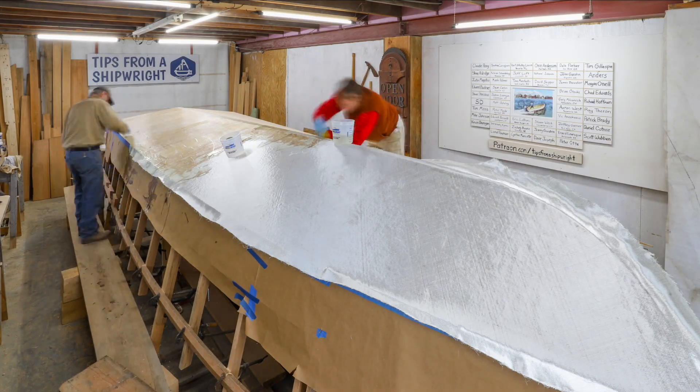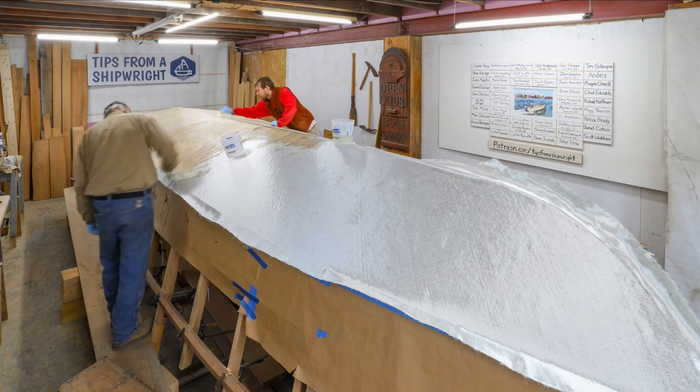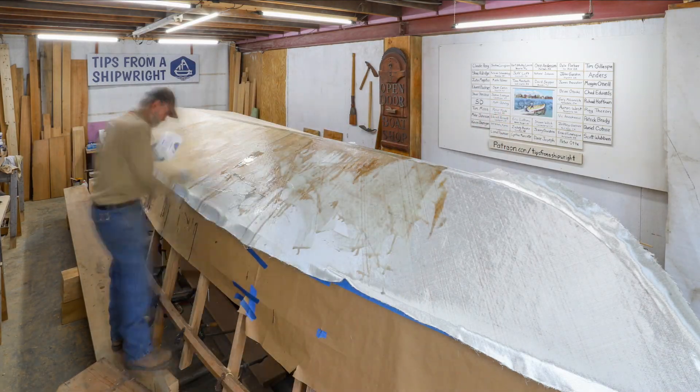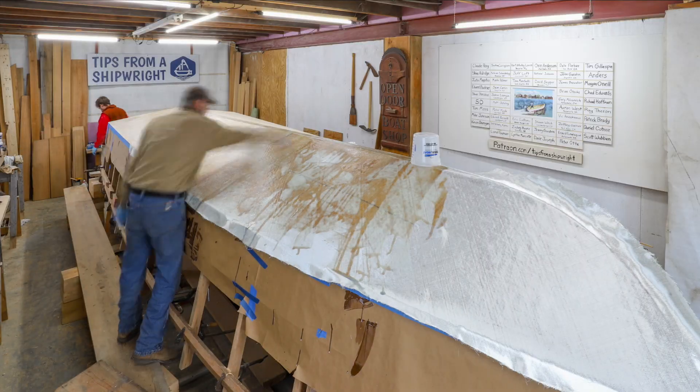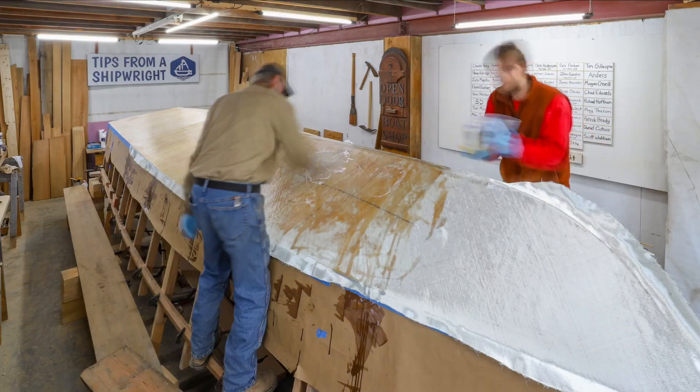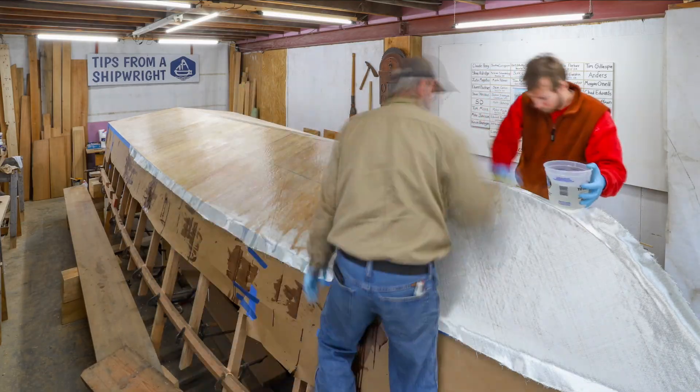This layer is not going around the chine, but there are going to be two layers that will go around the chine, so we're trimming it off at the chine later on. This layer is going right over the keel, and the keel doesn't stick up, so it's a structural element over the center line. It adds rigidity to the hull.